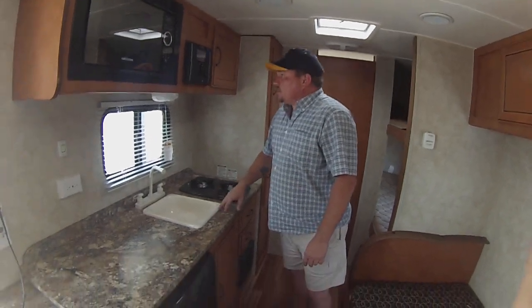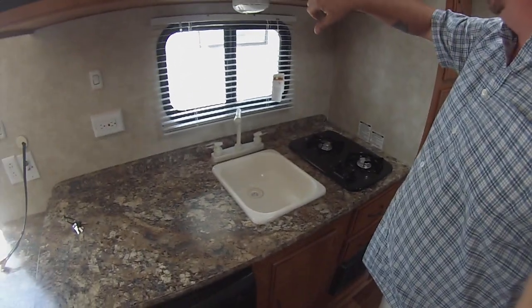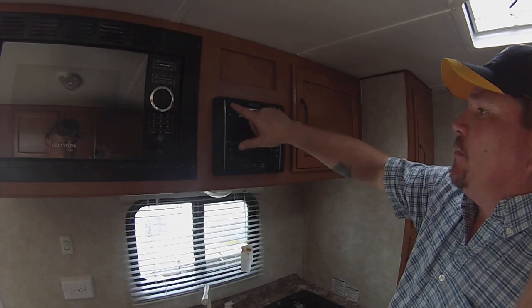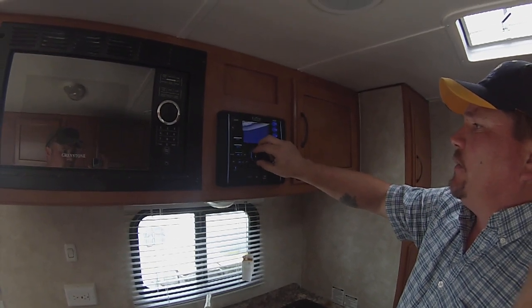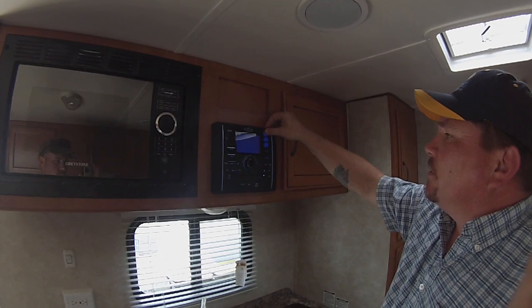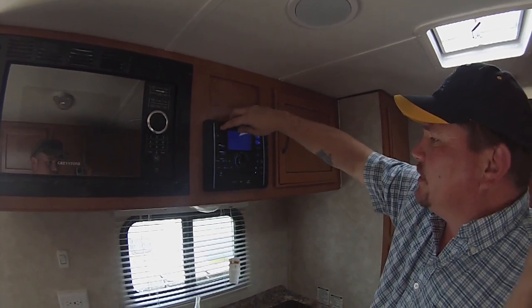Stove — pretty standard. Sink — standard. This radio has got a USB port on it, which is meant just for charging. You can't hook an iPod up over here, but it is your DVD, CD, and radio all in one. Three buttons over here turn on and off the different speakers. It also has Bluetooth built into it.